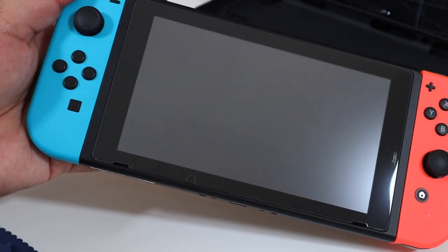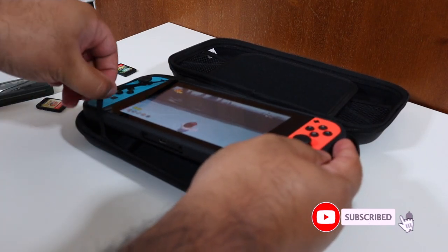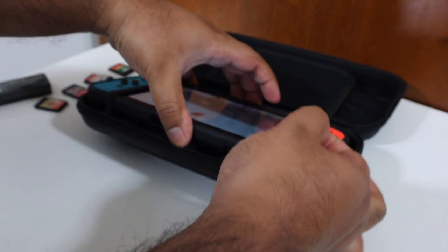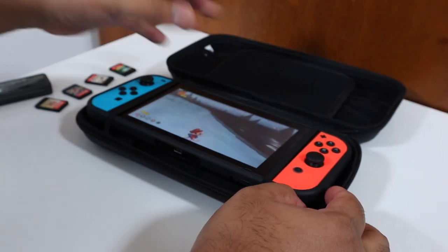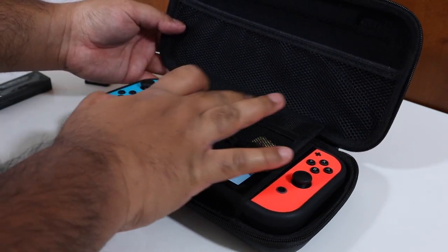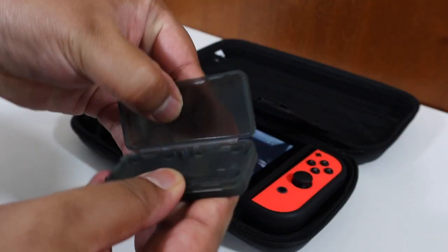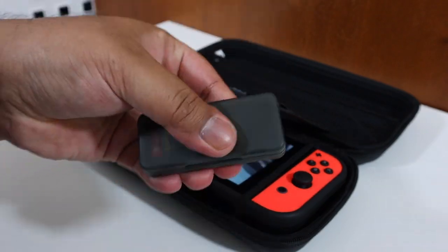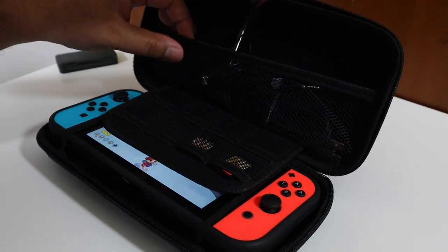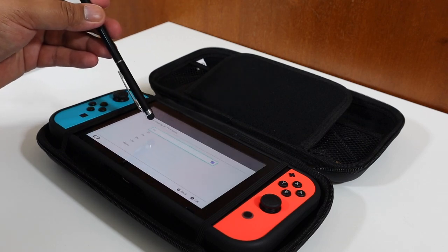Once you're done gaming, you want to pack it up and keep it safe. Everything fits in fantastically — even with the comfort grip on, there's still enough space in the carry case. You've got storage for up to eight games, plus the game cartridge holder houses a further four, giving you space for 15 games total. In the top portion there's space for the USB-C cable, earphones, and the stylus.